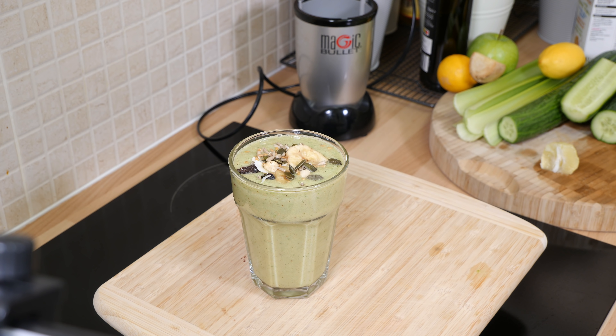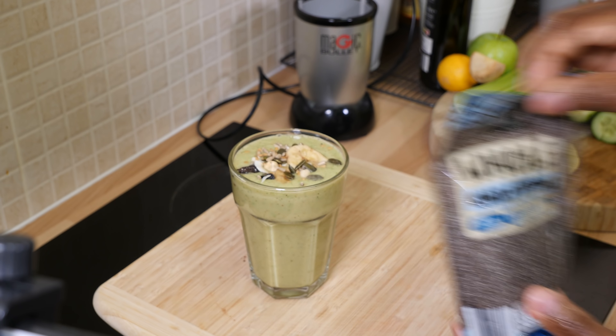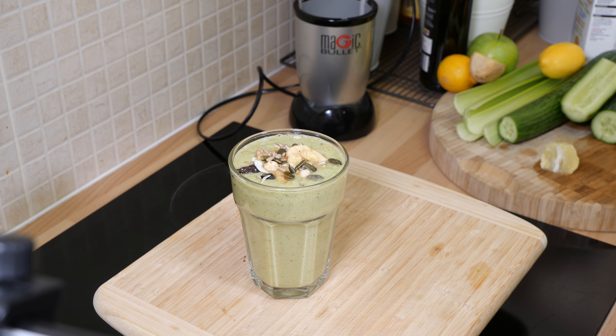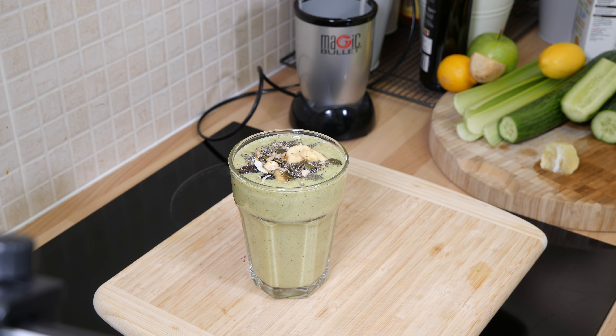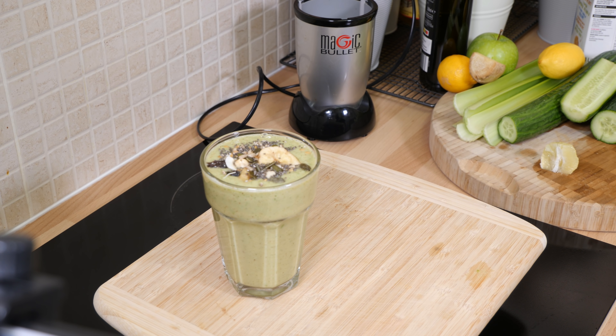Something healthy and also delicious. We've got some chia seeds — a lot of ladies like to talk about wanting to lose weight and get ready for summer; this is very good for you. We're going to put a little on top just like that — beautiful, fantastic and amazing. That's part one of this amazing juice recipe from Chef Ricardo today.